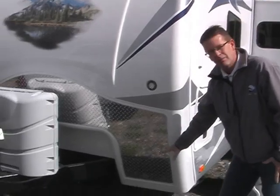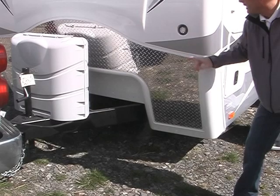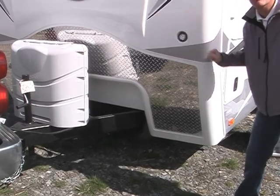You will notice diamond plate protection that goes all the way across and is up high for protection, and LED docking lights on both sides.